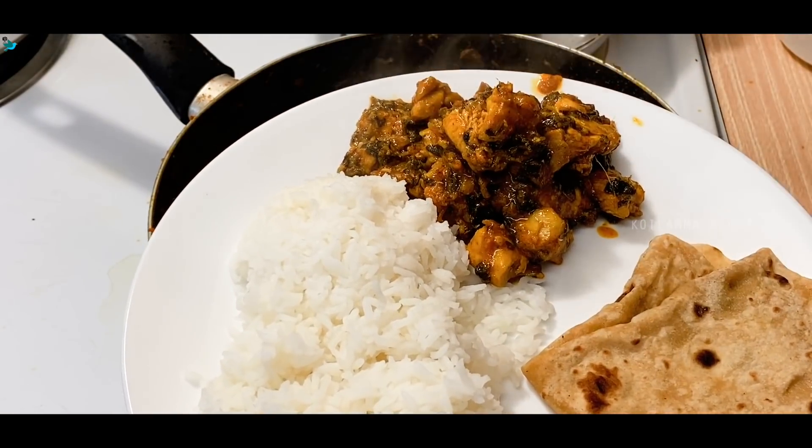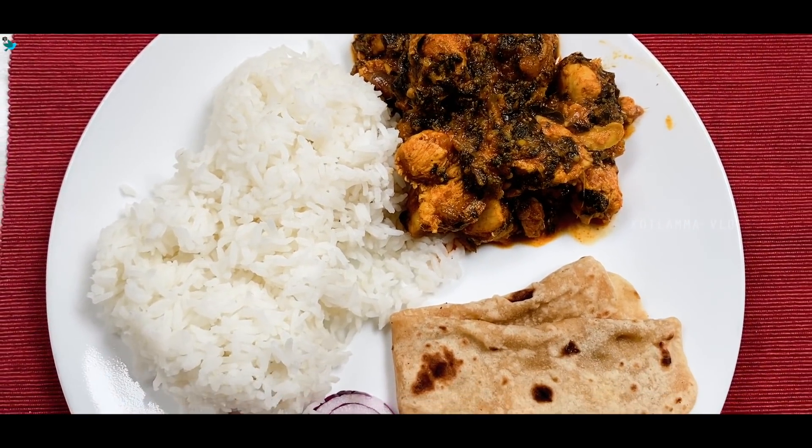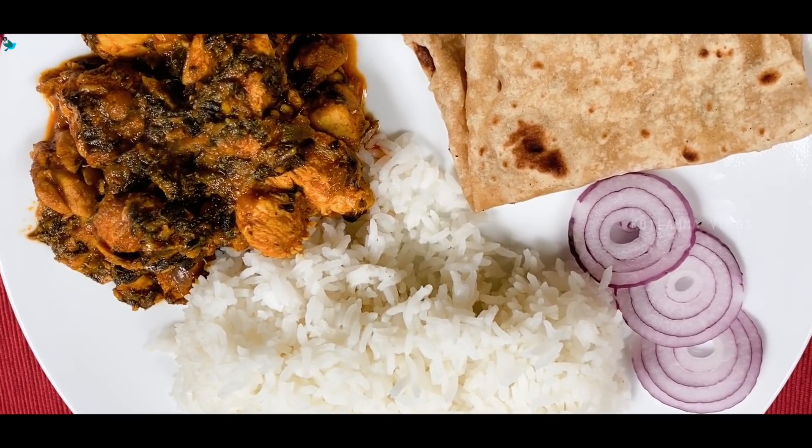If you have this recipe, you can try it in a pan. If you like it, you can try it — it is a great chicken recipe.